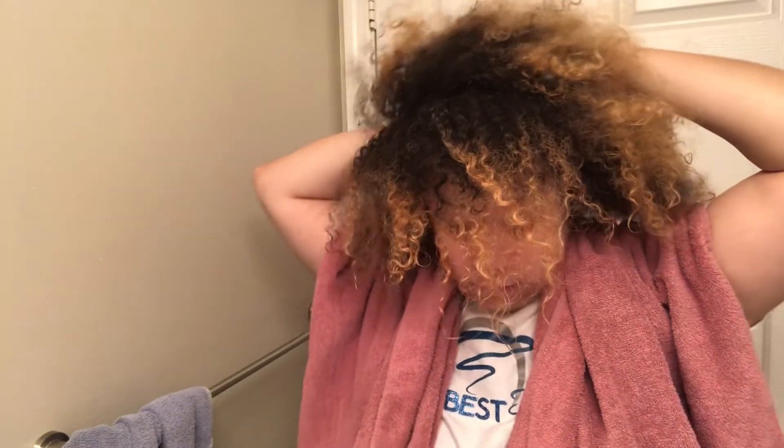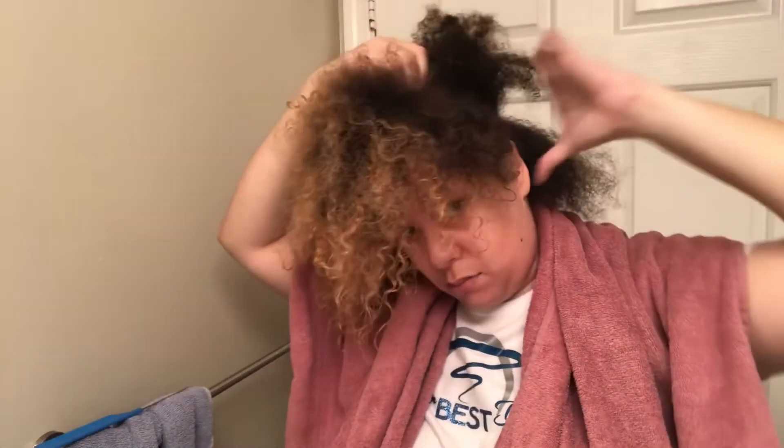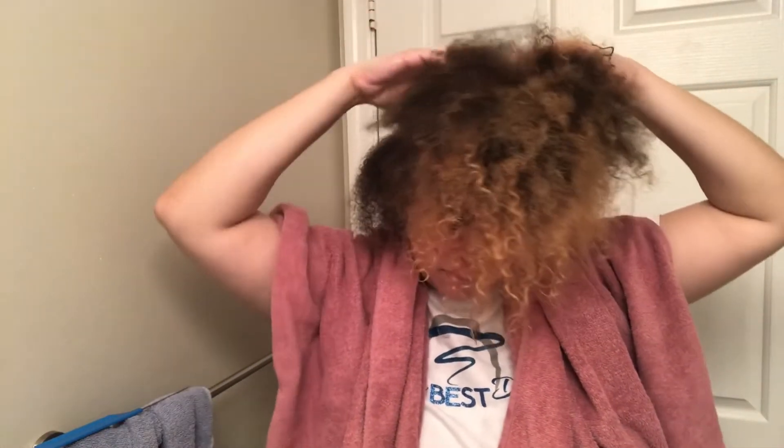The part doesn't have to be perfect or all even. I just part it across so that I can begin the twisting process. Since this isn't a style that's gonna keep the parts in the entire time, it's okay. I'm just gonna separate the top hair and clip it so it stays out of my way when I start to twist.